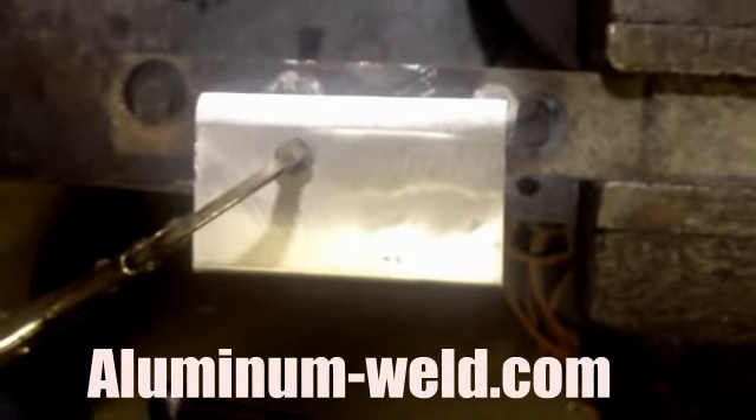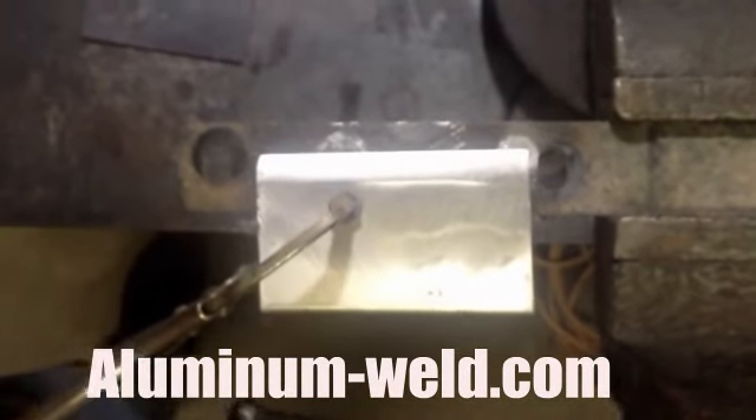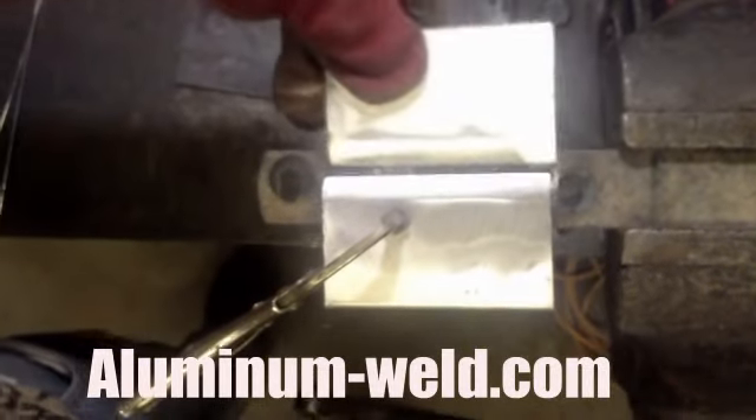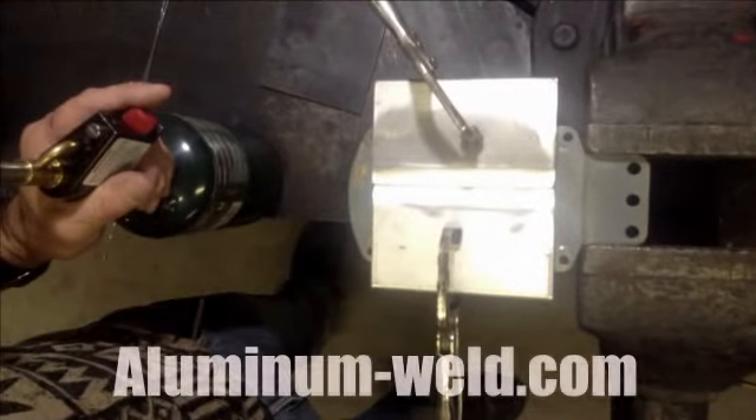Now I'm going to show you how we do a butt joint here with this HTS 735 aluminum welding rod from aluminum-weld.com. I beat out one side, I beat out the other side. I'm going to clamp them both together with the steel backing here. I have my two pieces clamped together with a piece of steel backing.